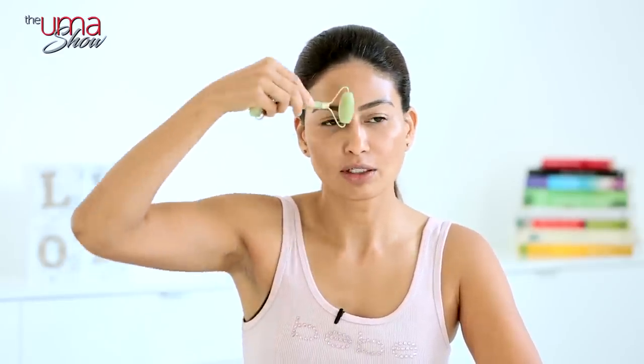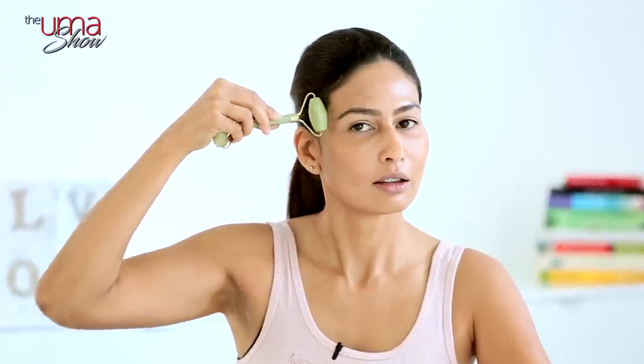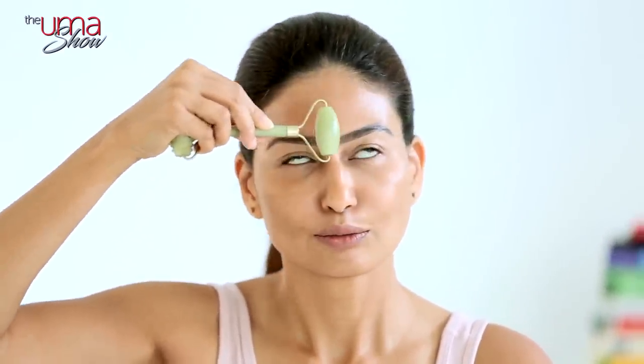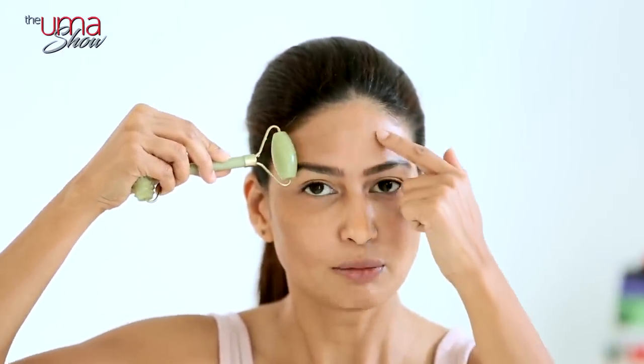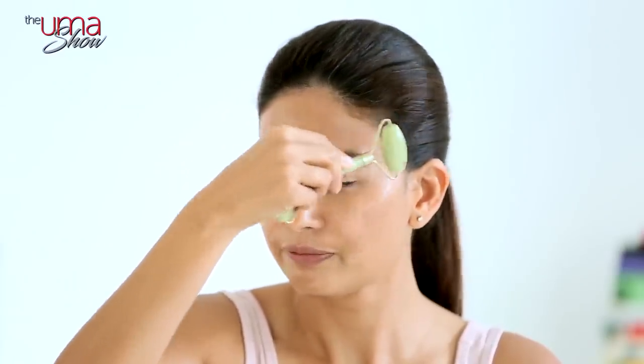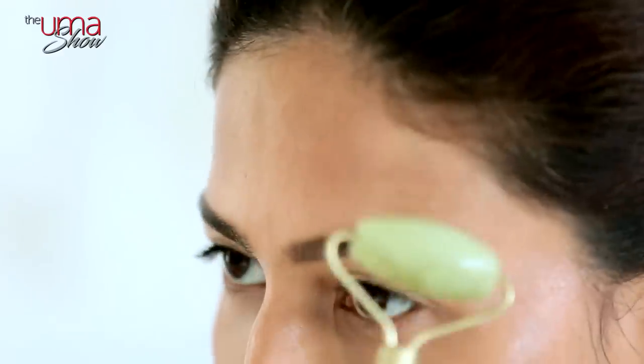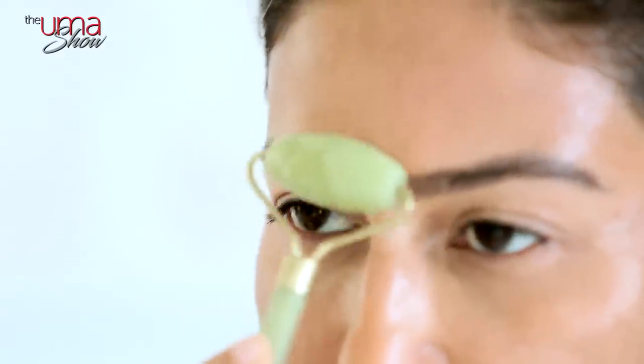From there I go to my forehead area and I do two movements. The first is from the temple to the sides — 10 times on each side. We don't feel the muscles here because this area is so thin and tight, but there are muscles there. My last movement in the forehead is downward to upward strokes.